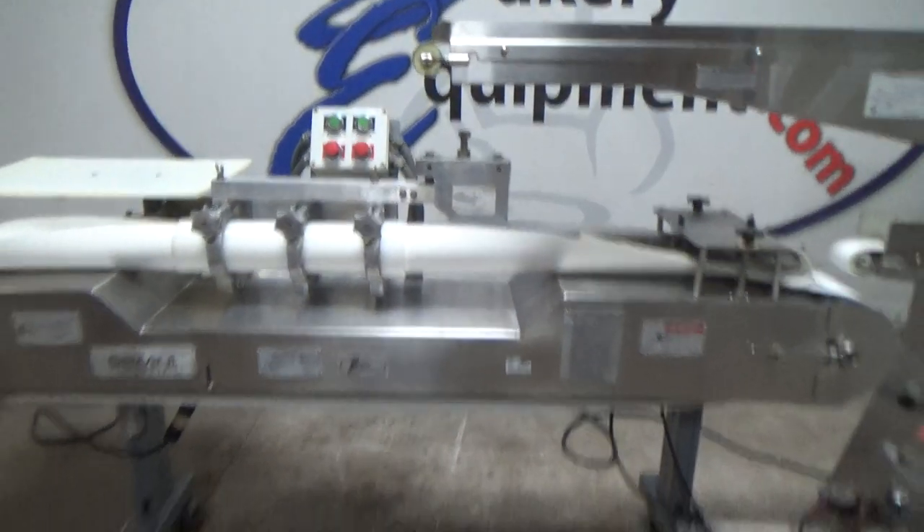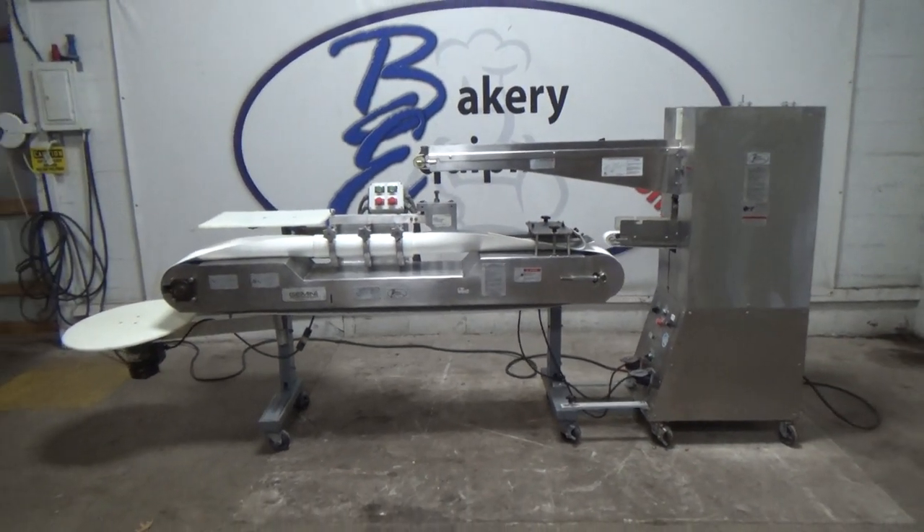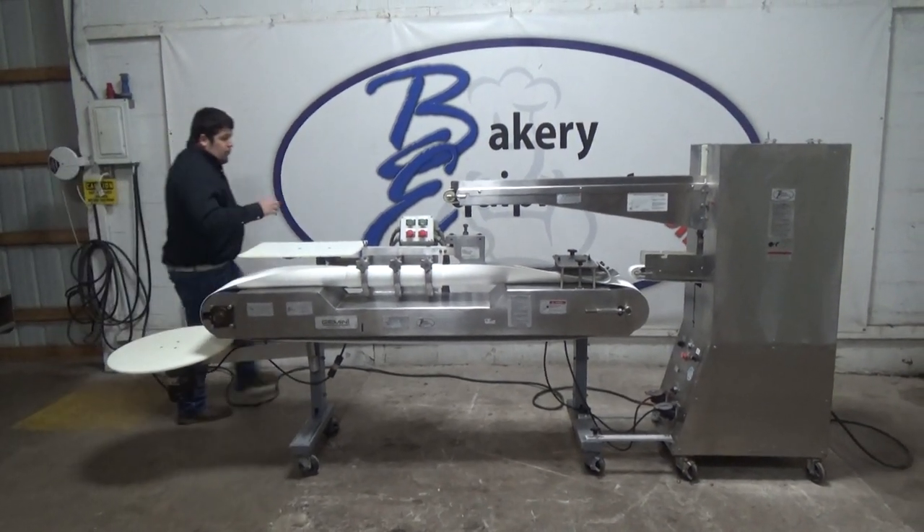This is an AM Bagel Divider Informer, stock number 26, 1x8. We're going to hit start.